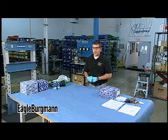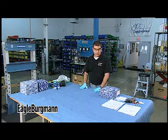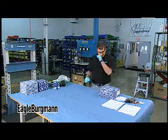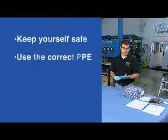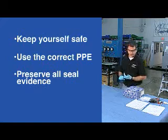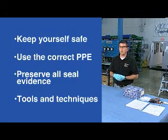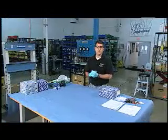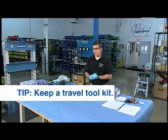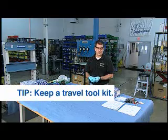There are some best practices I'm going to recommend that I think can help you. Today I'm going to take a typical single CarTex seal — we're not going to focus so much on failure mechanisms, as that's outside the scope of one short session. The primary things I want to cover are: keeping yourself and your co-workers safe, using the right PPE, preserving all evidence that comes in with the seal, and sharing tools and techniques that are time-tested — whether you're at a service center, on-site at a facility, or doing a teardown at a customer site.